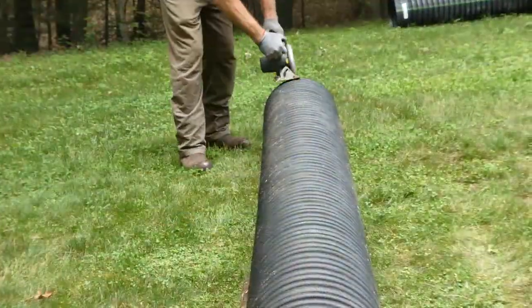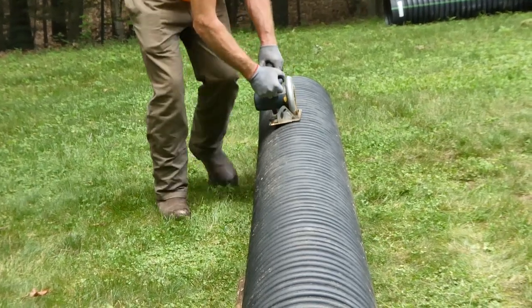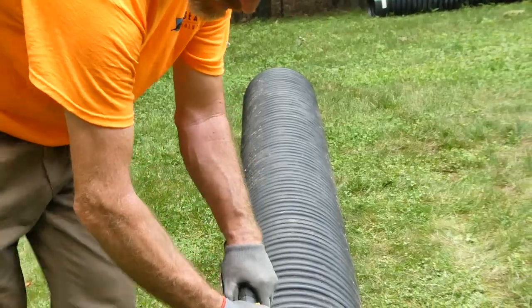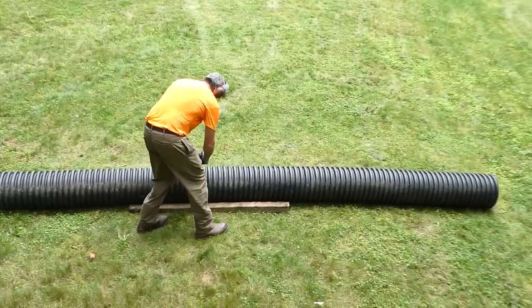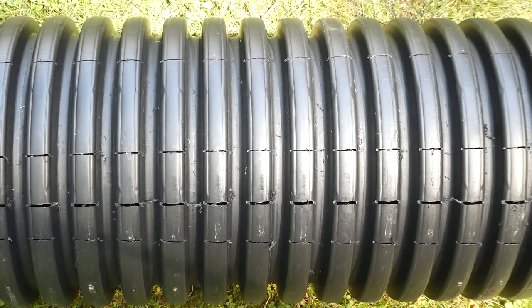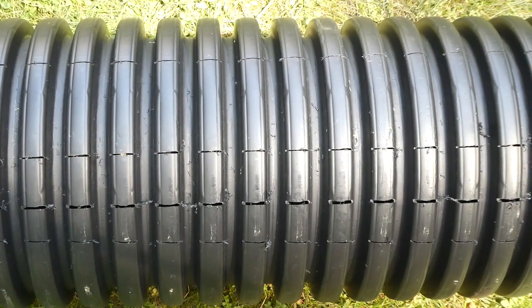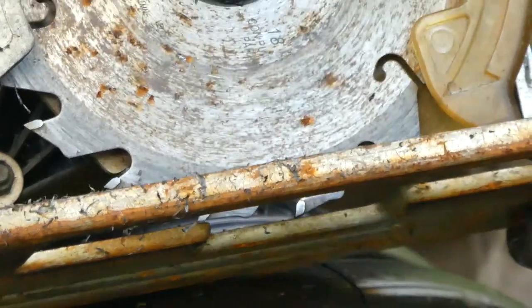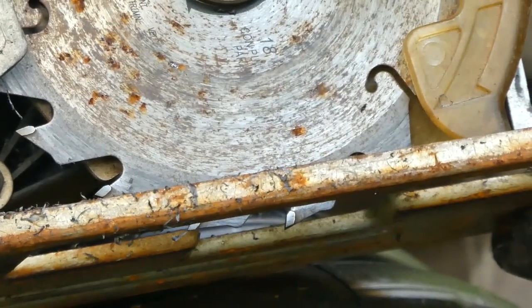Before heading out to a project site, slit the pipe with a circular saw to allow air to escape and prevent the pipe from floating. Only a single slit is needed for single wall pipe. Dual wall pipe needs a single slit at the top and four slits at the bottom to allow each ridge to fill with water so the pipe will sink. Set your circular saw depth so only the high points of the corrugations are slit and not the low points.